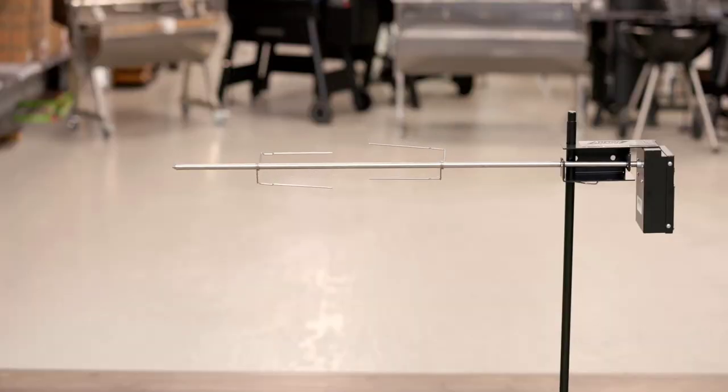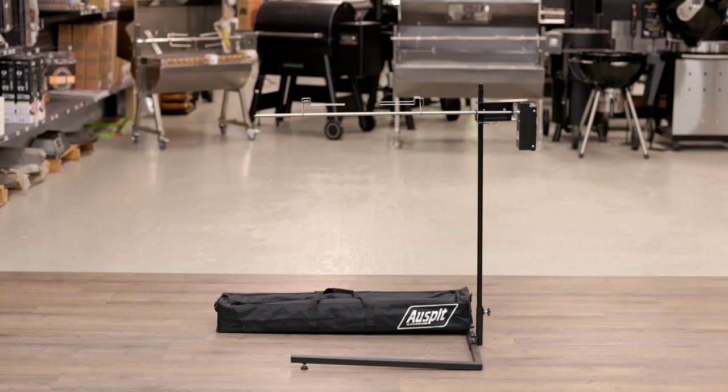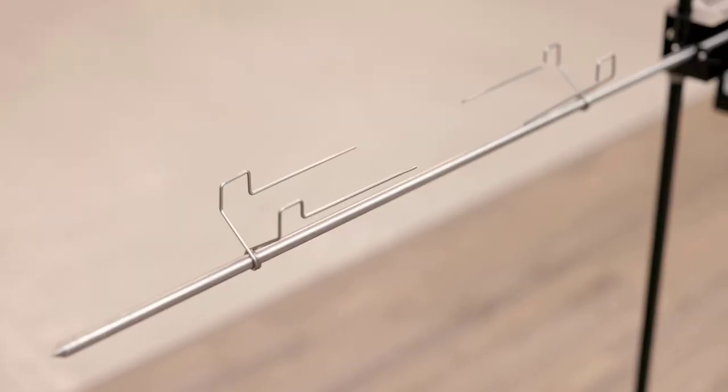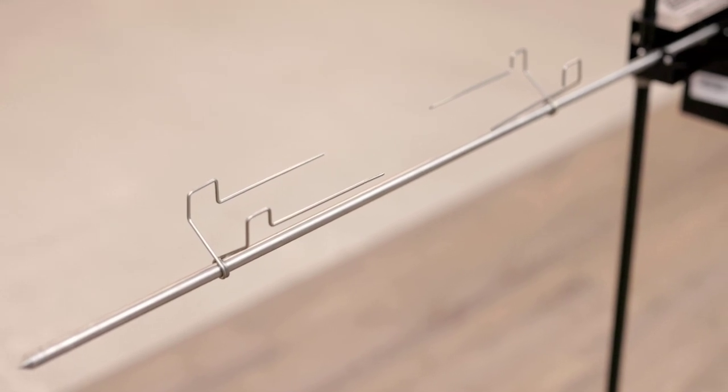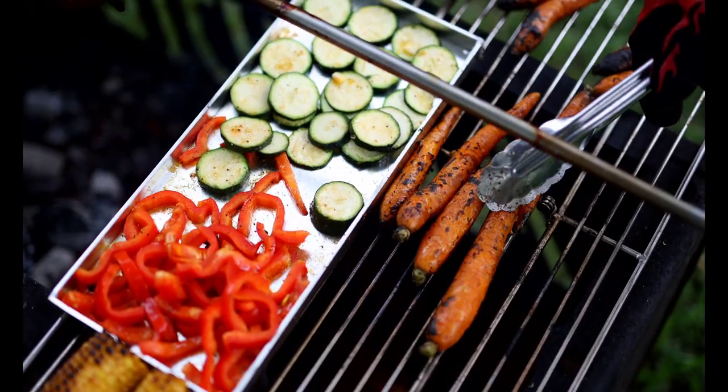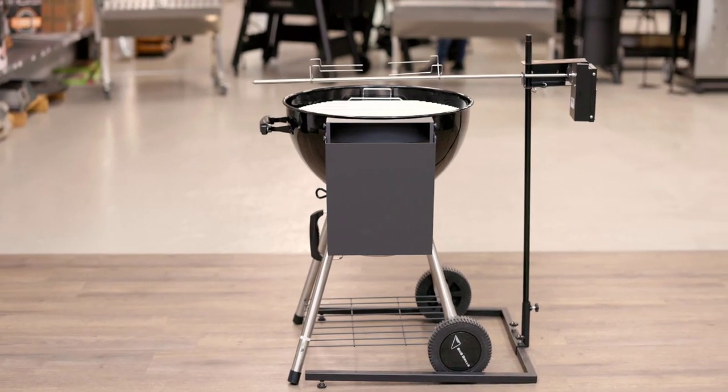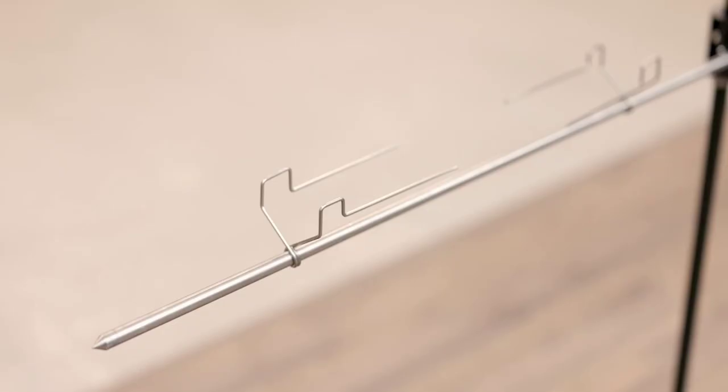The solid vertical post, which is pegged into the ground, is 100cm long and 20mm round in diameter. The horizontal skewer that the meat goes on is 100cm long and 12mm round in diameter. After allowing for where it attaches to the carrier bracket, the total cooking length available is 82cm.